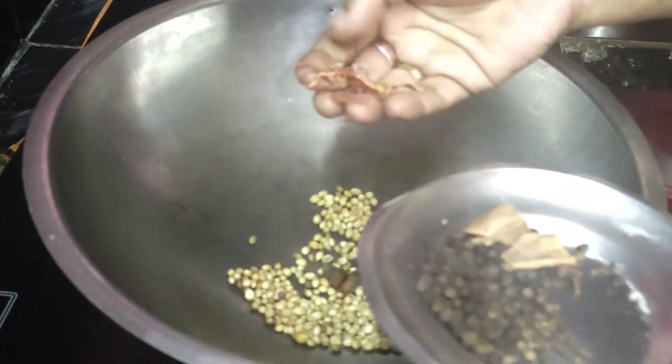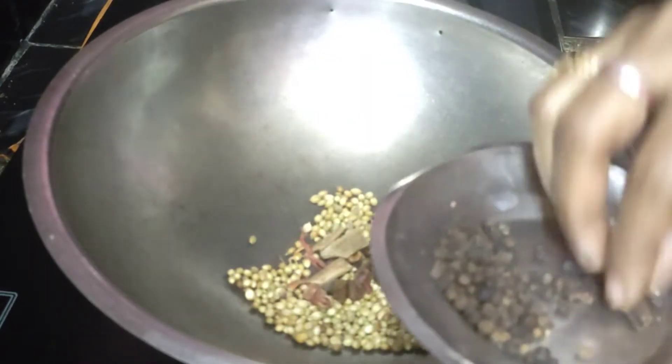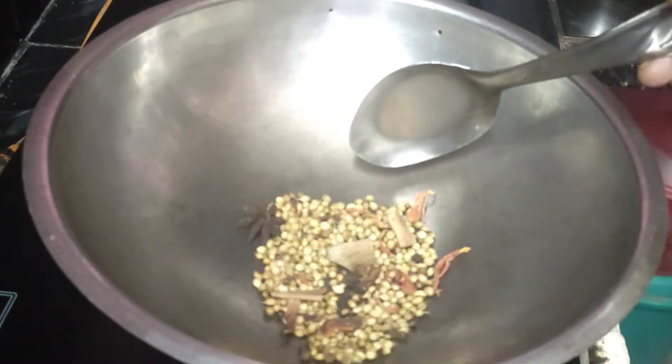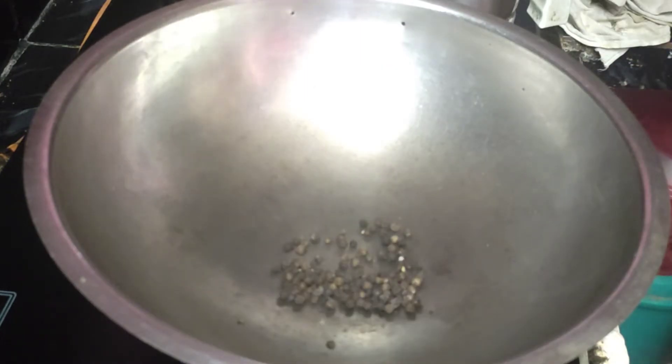I am going to put the flour in the flour and fry it. I will add the flour and seasoning.